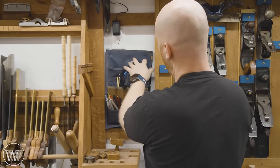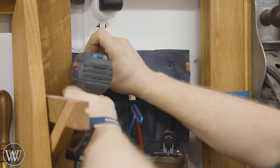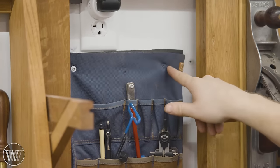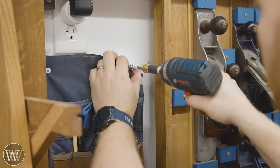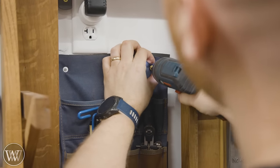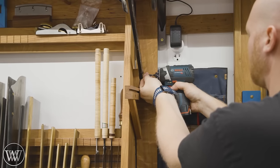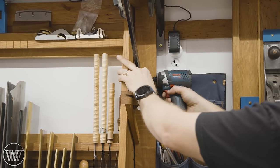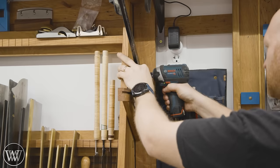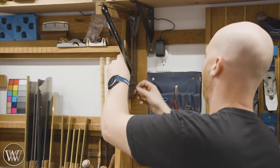Next I want to create a space for all my layout and marking tools. These are some of the most used tools in the shop, and I really wanted everything reachable. In the past, everything was crammed into one tiny rack on one side. I've widened the whole shop out — I made a larger space with a rack on both sides, and a pocket thing on the back.